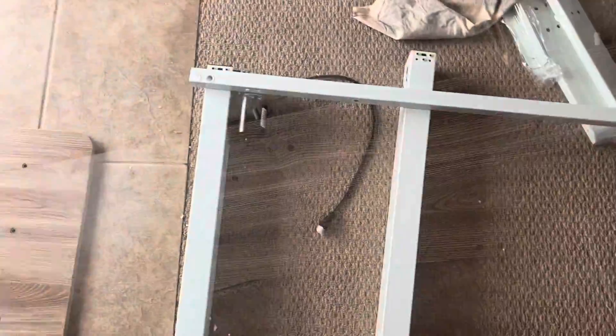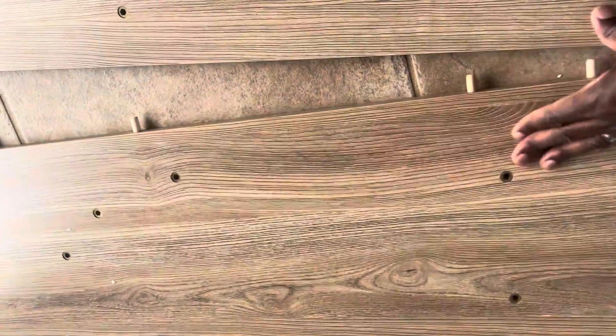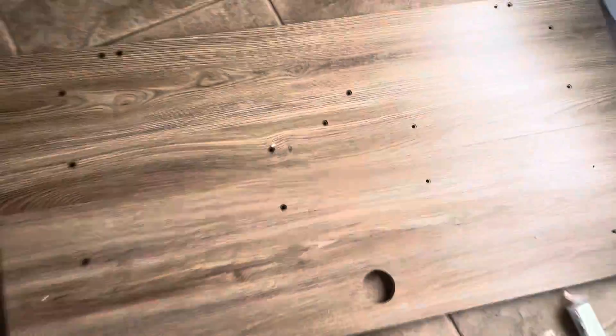The support beam is going to separate these two legs and attach them together. The wooden rods are in, as you can see. Now it's just a matter of bringing this together, aligning it, and inserting it — that should be the first step. The board looks good.